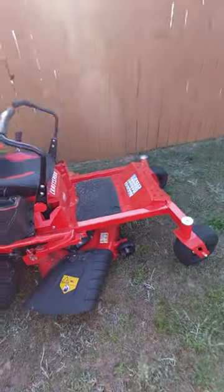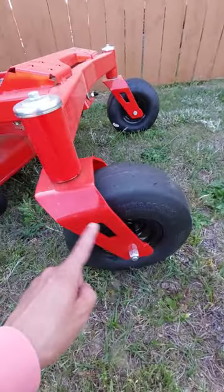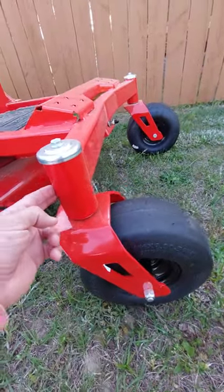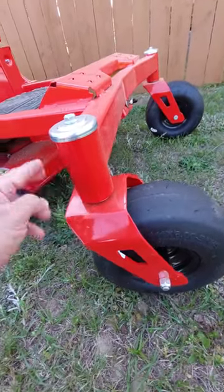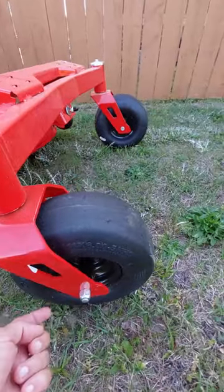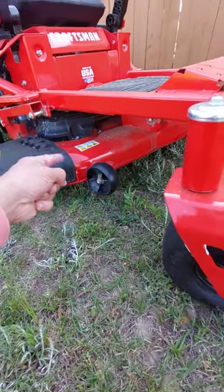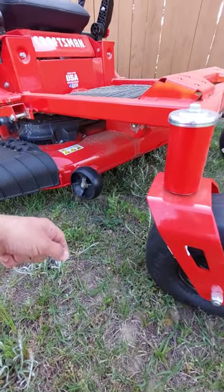A couple of things I didn't really like: I do have the grease fittings down here, but I don't have them up here, which is not great for me. It just means I have to take this off and do it that way. But down here you do have the grease fittings. The deck — I didn't see any grease fittings there.